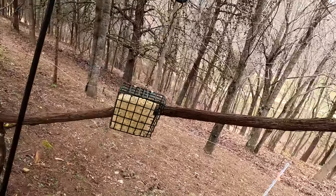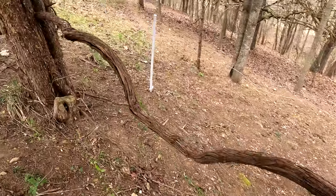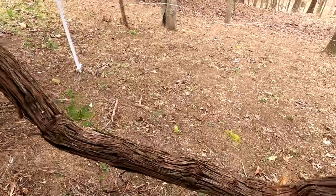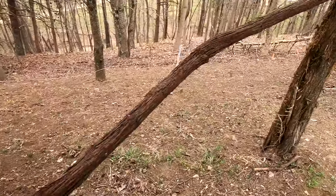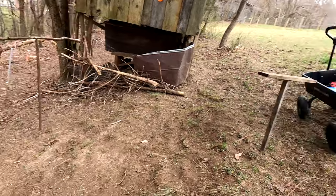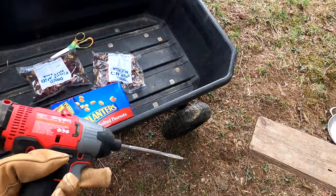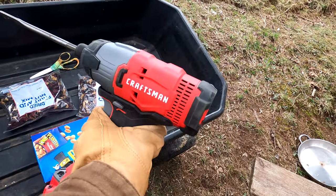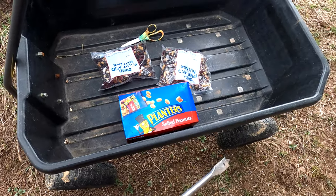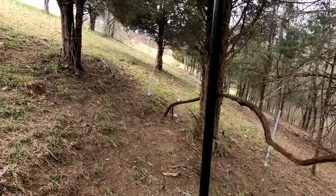I'm going to drill holes in some dead trees for woodpeckers and stuff. Yesterday I put a good bit of seed in here, and now I'm going to drill holes in all this. All you really need if you want to do this yourself is a drill, a big drill bit, and whatever kind of fruit or nuts you choose.